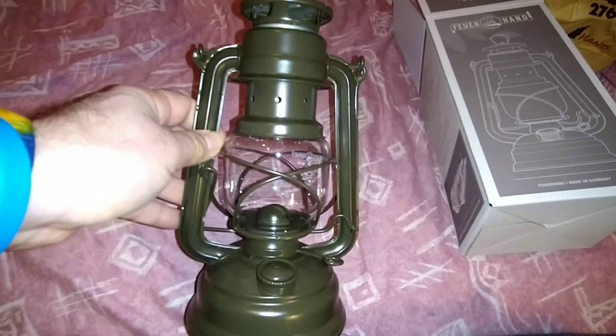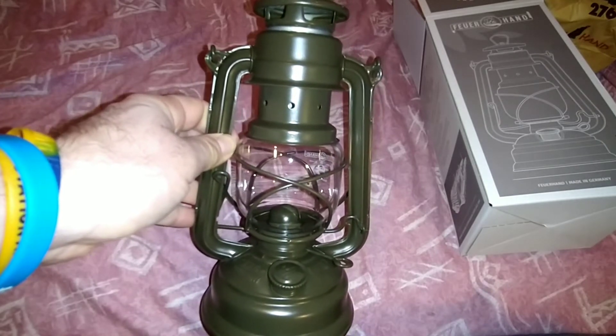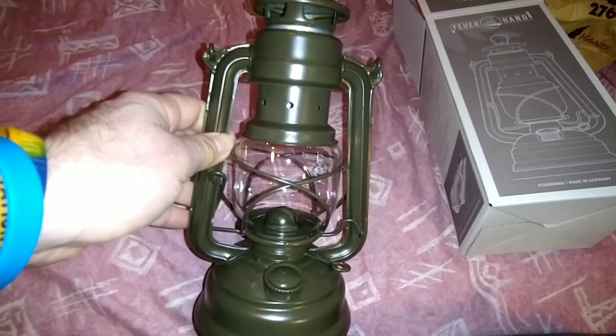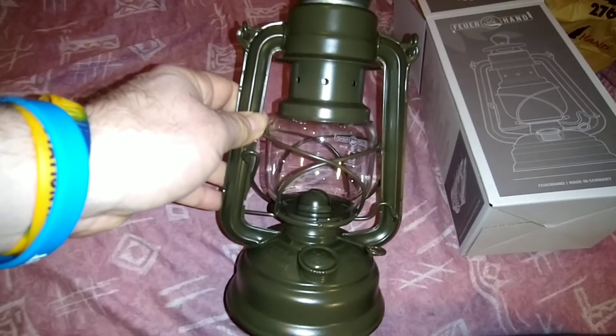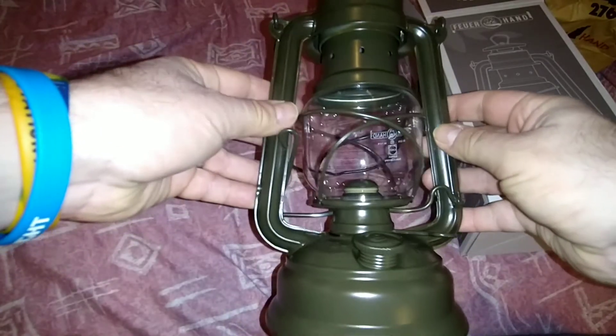These lamps are the kind of quality where you can hand them down to your grandchildren as you get older, folks. I'll never get rid of these. I've got four Firehand lamps now — two green ones like this, and two red ones. The red ones are going to be back at base.